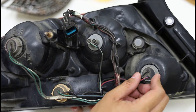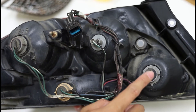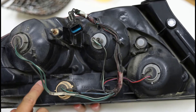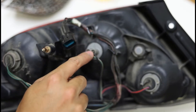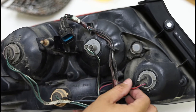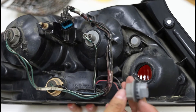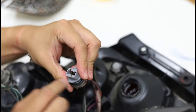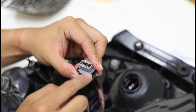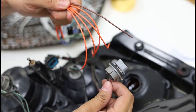This here is the back of an EVO tail light on the passenger side. What we have here is reverse, turn signal, night and brake, and night. What you want to do is take out the wires — reverse and ground — pulling them out of the sockets, so then you can wire this directly to the back of the dimming module.